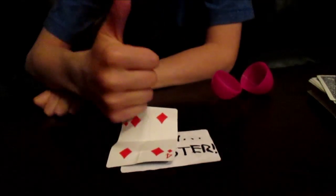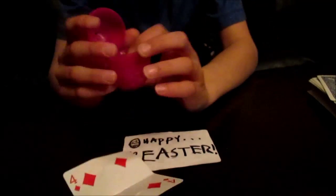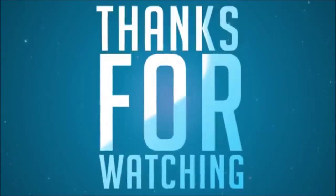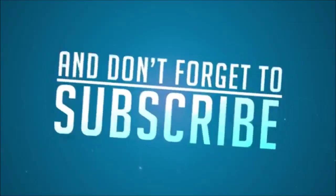Hope you guys enjoy this trick, and this is the real goodbye. Here comes Peter Cottontail, hopping down the bunny trail, hippity hoppity Easter's on its way — wait, it's right here. Okay, goodbye!